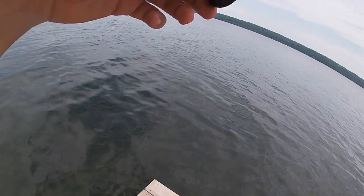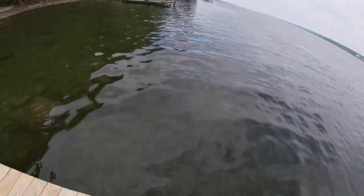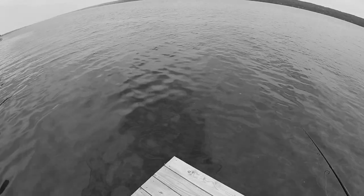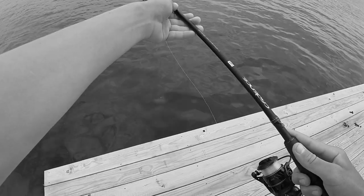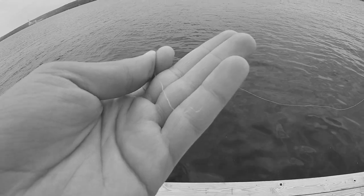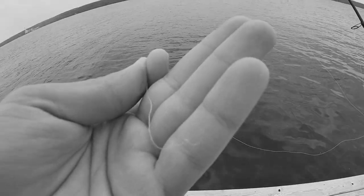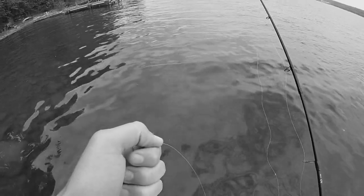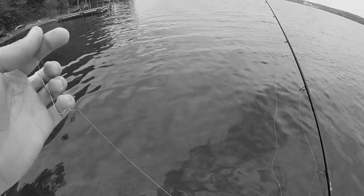Hey y'all, I'm hooked up. Holy cow — did it just break off? Oh, that fish just broke me off. It was the knot — I just retied that. Darn it. That was a really big lake trout.